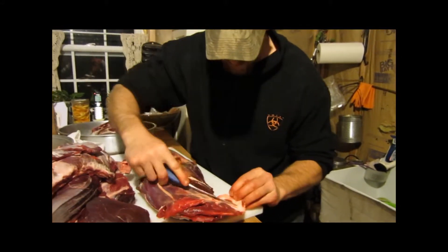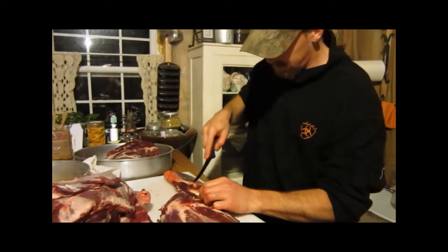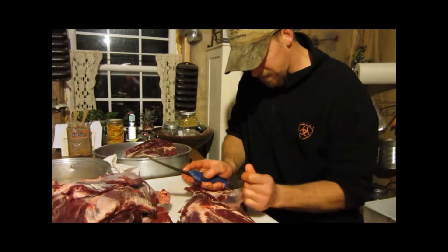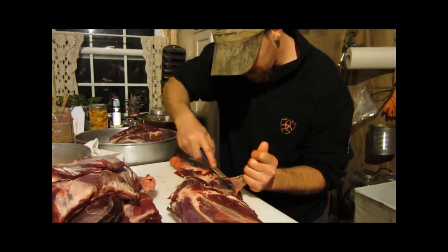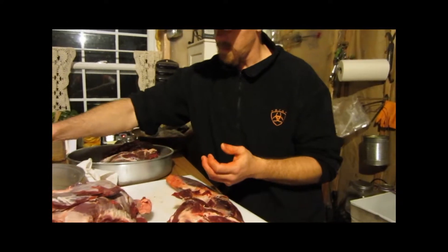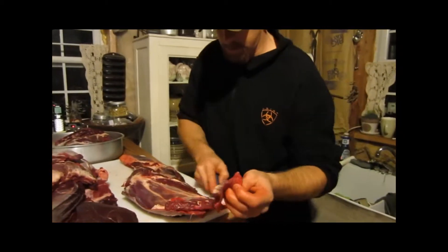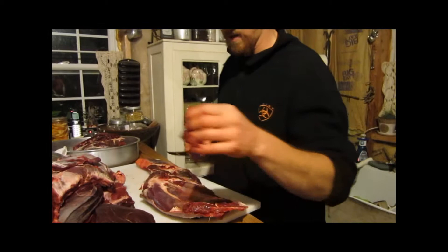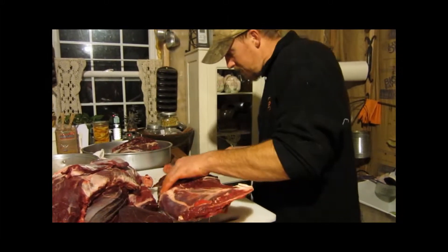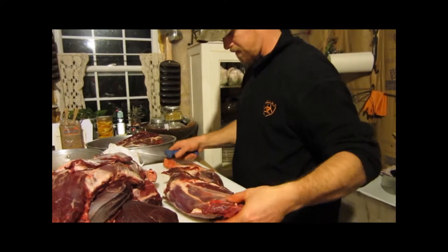I'm just cutting the fat off of here, and some of this other membrane-type thing — this stuff here. Take and cut that off; yeah, that's the stuff you don't want to get wet, it gets all slimy and nasty. The front shoulders I pretty much always make into hamburger — pretty much all the time. It's just what I do. Not much for making roasts or anything on them, especially deer. Now elk or moose, you can get a little more meat off of them and do more with them.